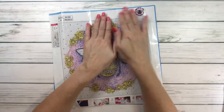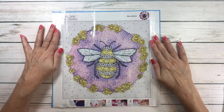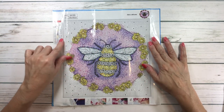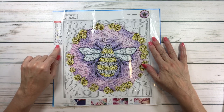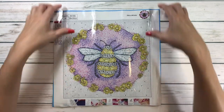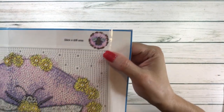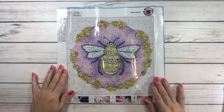Okay, the first one — I absolutely love this one, guys. This one's called Bee, and it's a full special shaped, which I'm loving. Special shaped drills. It's got 11 colors, and this one is $5.79, which is great. Look at the colors on this. See the bee? It's a very, very pretty bee.